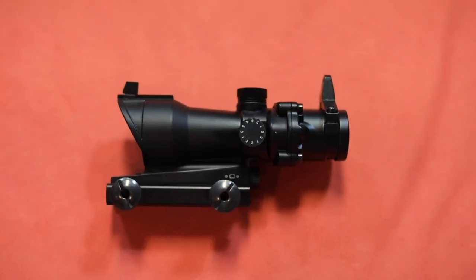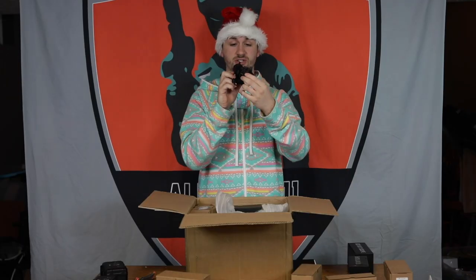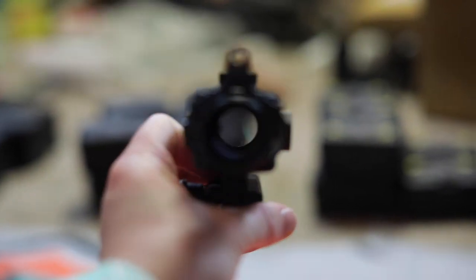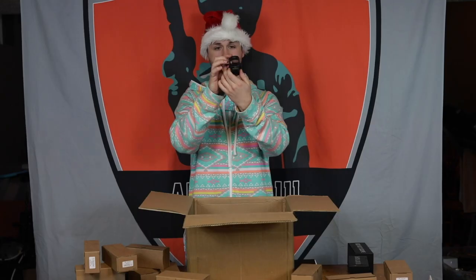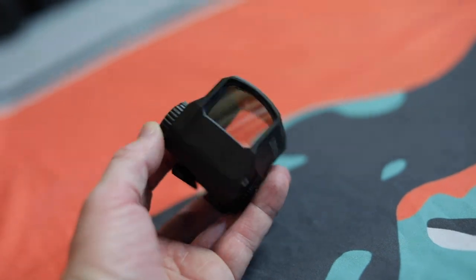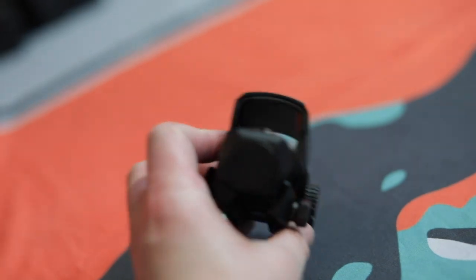Up first, we have some ACOG-style optics. These are not zoomed — they're just a basic red dot, but they are really nice build construction. It's actually the first time I've ordered these, but they feel really, really rigid. I know a lot of people just like the look of a Trijicon-style optic. Finally, optic-wise, we have a Leupold Replica LCO. I've actually never owned one of these before, but I've seen a lot of these on real steel guns, and the quality feels really good. It's like a hybrid between a red dot and an EOTech from what I've seen.